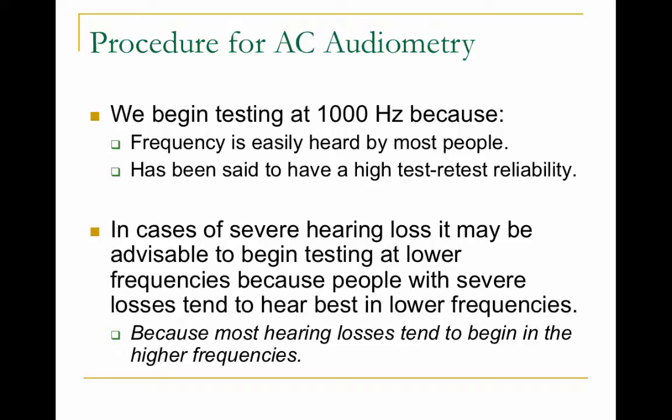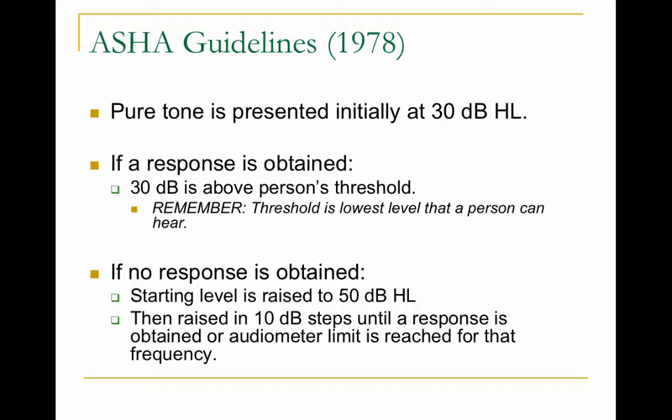Testing begins at 1000 Hz because it has high test-retest reliability and is easily heard by most people. If a person has severe hearing loss, you might want to begin at a lower frequency, since hearing losses tend to begin in the higher frequencies and lower frequencies are the last to go. Pure tone testing is initially begun at 30 dB HL — so at 1000 Hz at 30 dB HL — and if a response is obtained, you begin your threshold search.